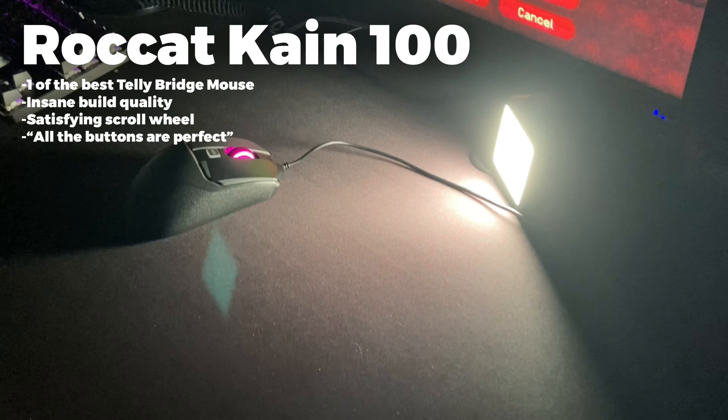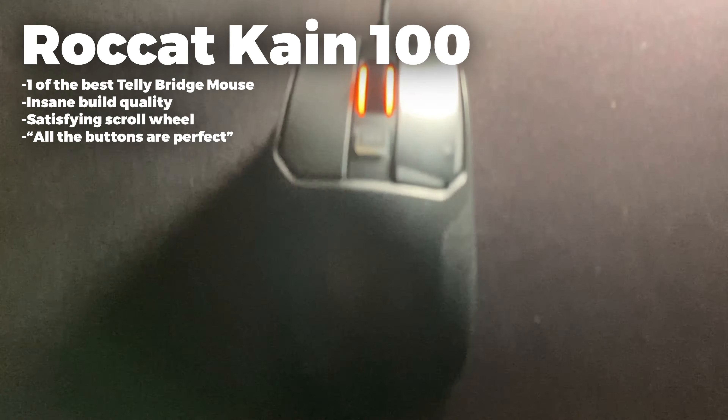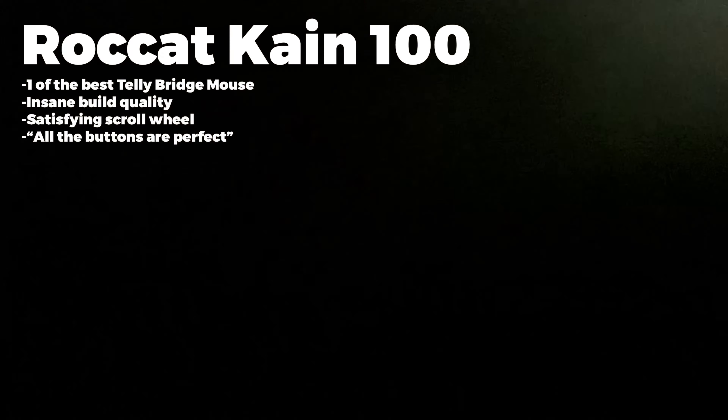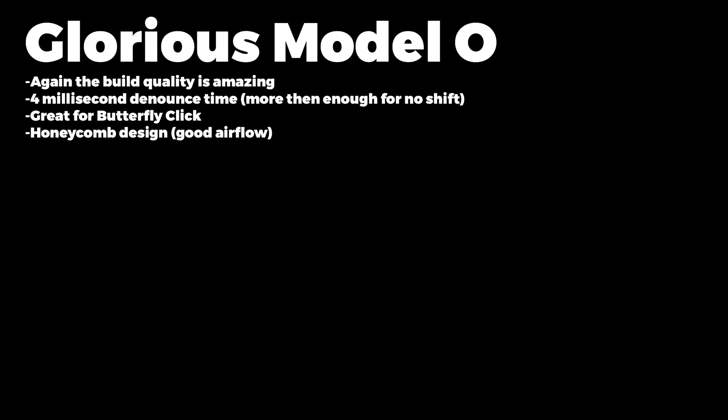Starting off with the Rawcat KM100, it is great for drag clicking and it has insane build quality. The scroll wheel is oddly satisfying, all the buttons are perfect and is considered one of the best telling mice.